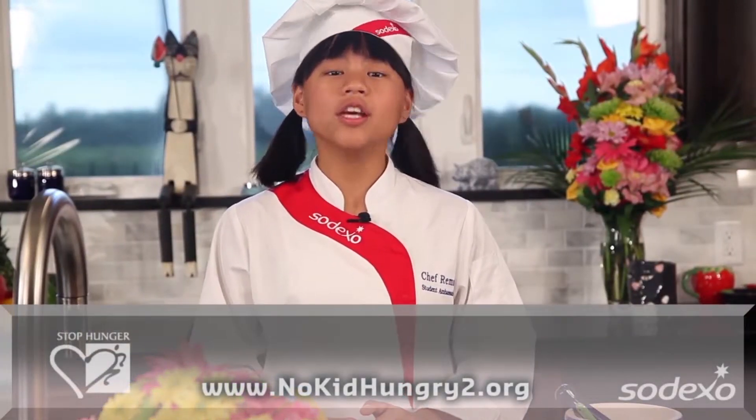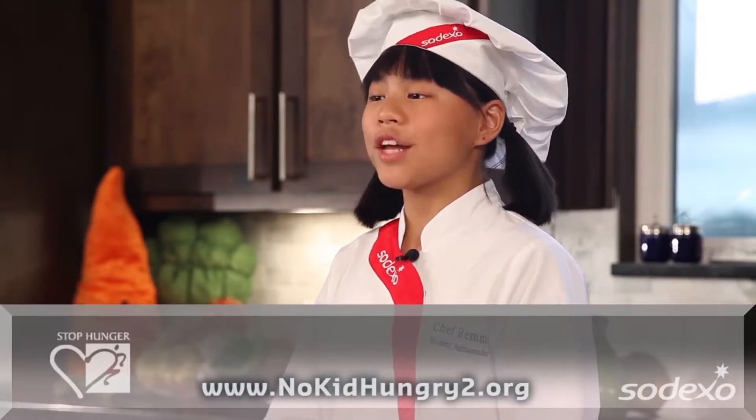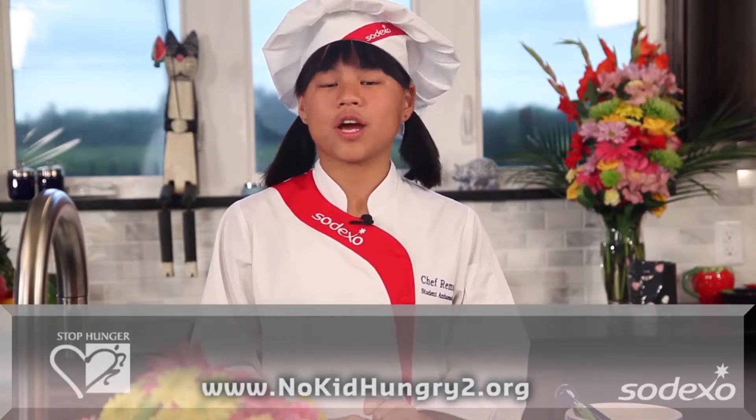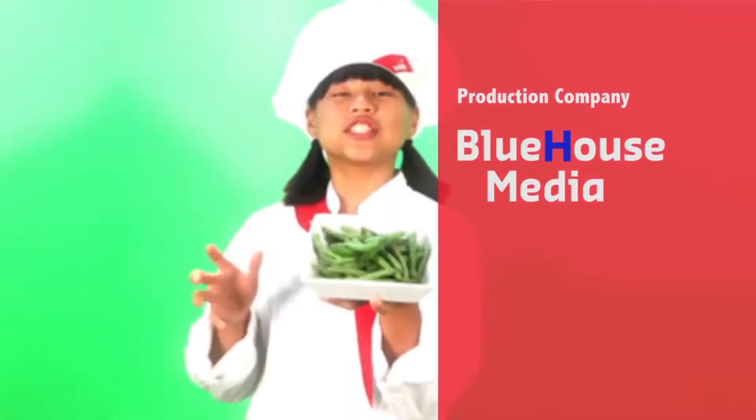All kids should lead a healthy, active, and nutritious life, and we all play a role educating young people about healthy choices, including 16 million children at risk of hunger in the U.S. Join the effort to help raise awareness about the one in five children at risk of hunger by visiting the online youth action center at www.nokidhungry2.org.